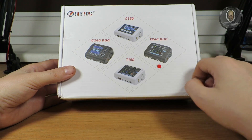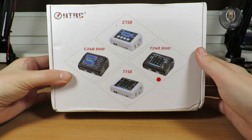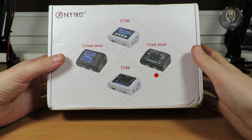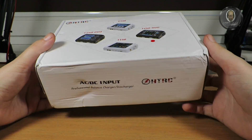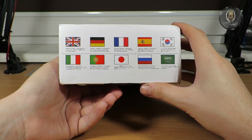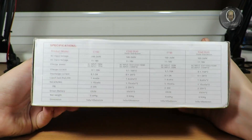This will not be any technical review — I will not test voltage, amps, or anything like that. I won't open it either. I just want to show you what I have. Let me check some of the specifications on the box.